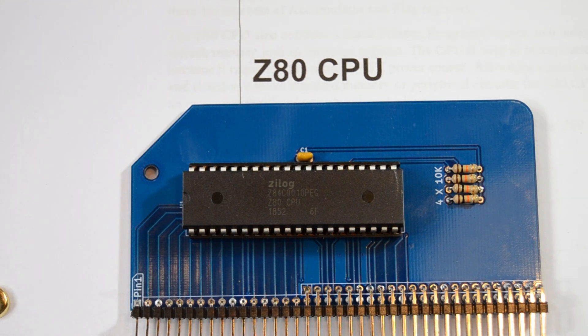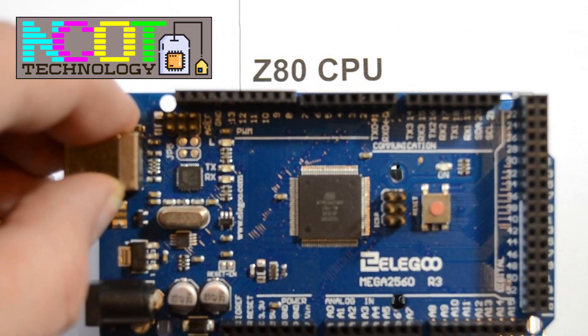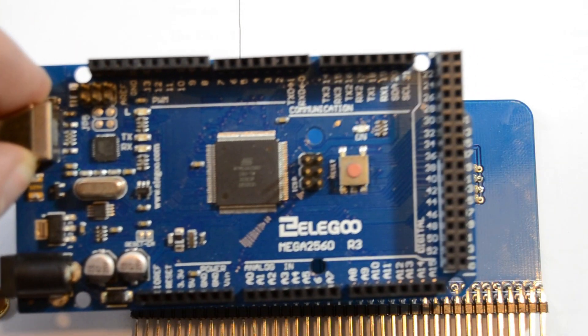Today we're going to look at this Z80 - the CPU from my RC2014 computer - and combine it with one of these, a rip-off Arduino. I'm going to connect the two together and monitor the pins to see what's going on.